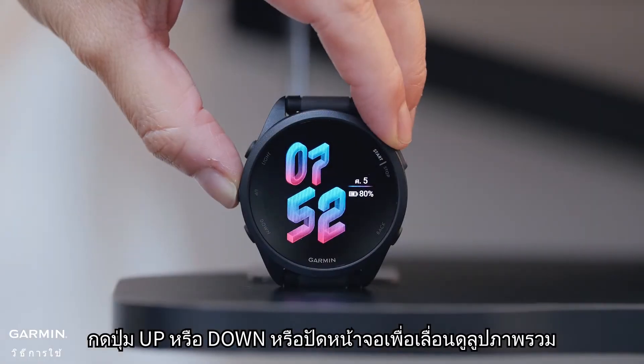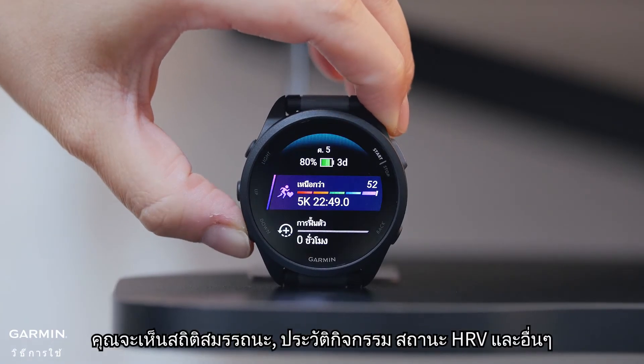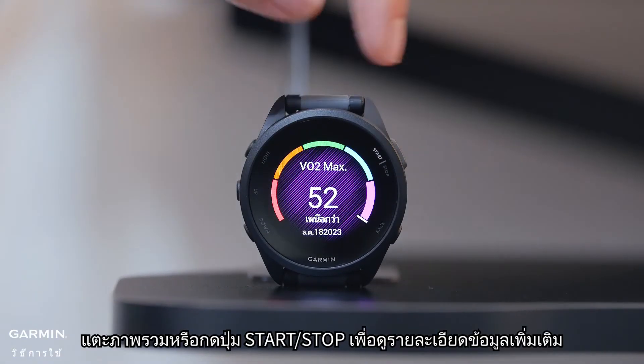Press the up or down buttons, or swipe the screen, to scroll through the glances loop. You'll see performance stats, activity history, HRV status, and more. Tap a glance or press the start/stop button to see more detailed data.